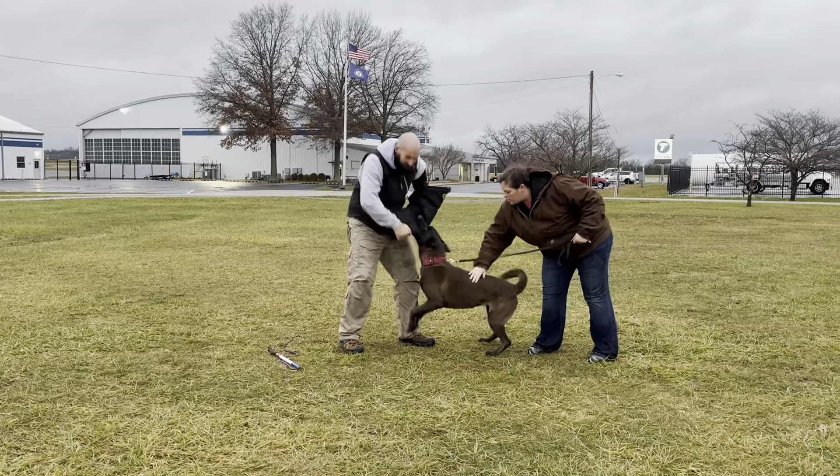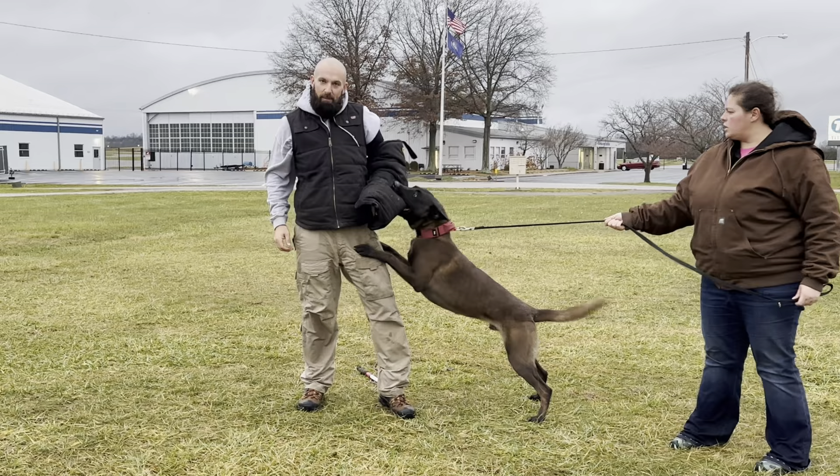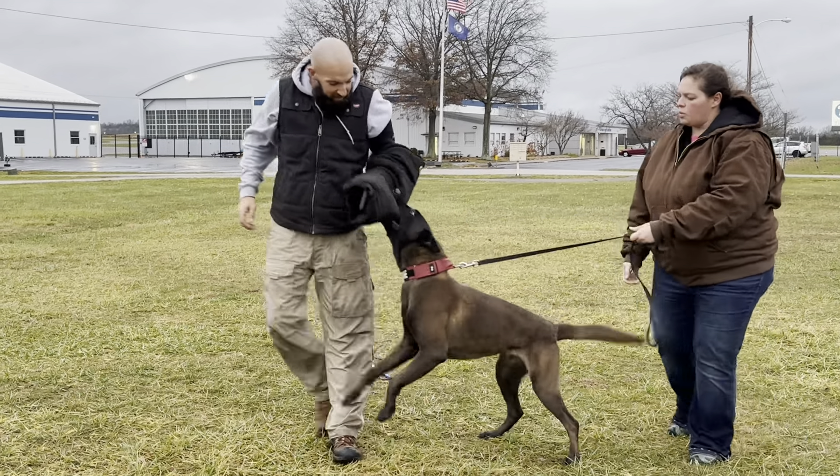Hey, look at that. You cannot fit any more of this level five than this dude's bite. Guys, you're going to implement the RK9. Scout on his way to do the WDAP-1. Hope you guys enjoyed.